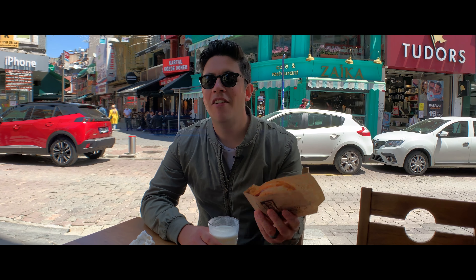Today we're in Beşiktaş at Define Büfe and we're gonna have islak hamburger and ayran tonight. My friend who grew up in this area of town in Beşiktaş — when he found out I liked the islak hamburger, he recommended this place.